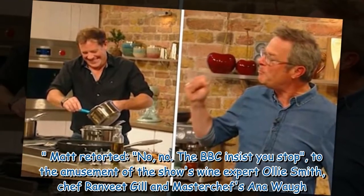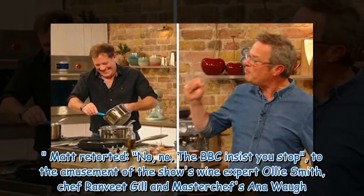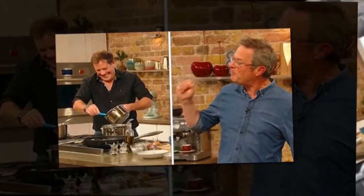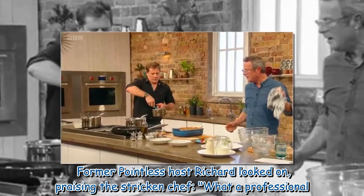Matt retorted: "No, no. The BBC insist you stop," to the amusement of the show's wine expert Ali Smith, chef Ranvir Singh, and master chef Sanawo. Former Pointless host Richard looked on, praising the stricken chef: "What a professional."